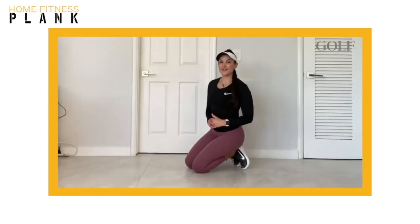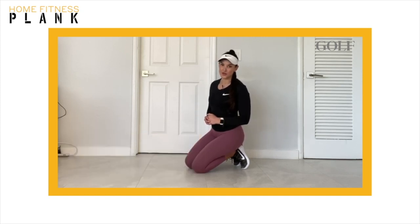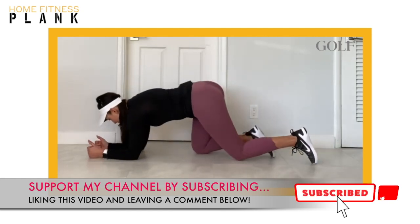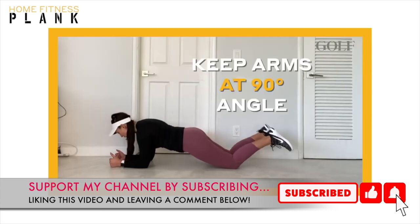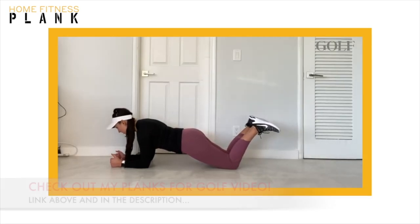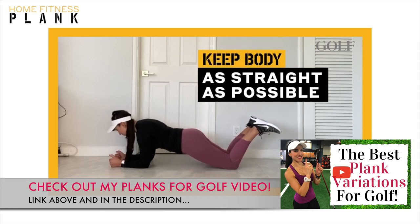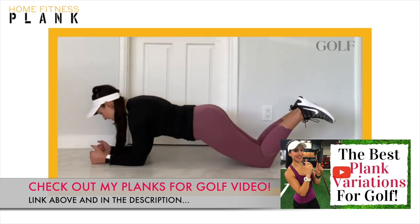The following exercise is a forearm plank and it is a great way to learn how to stabilize your core during the golf swing. We're going to start by putting our forearms down on the ground and bending your elbows at a 90 degree angle. Move your body back so that all of your weight is on your knees and your forearms. From here, make sure that there is a straight line from your head to your knees. That means that your hips shouldn't be hiked up or sagging down. Remember to keep that straight line.